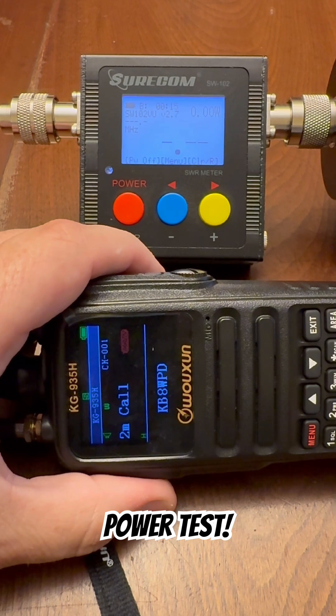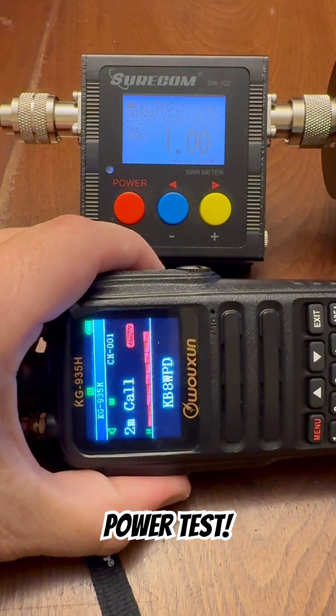This is a transmit power test of the Ocean KG935H tri-band ham radio. We're going to test all three bands at all three power levels. Starting with two meters on high, here we go.